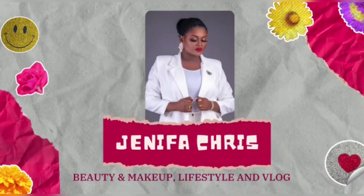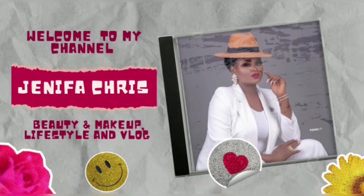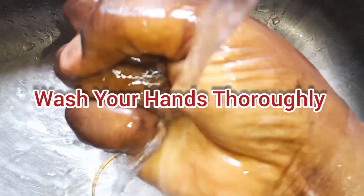Hello lovelies, you're welcome to my channel. Please subscribe, like, and leave a comment down below before you go into the video.